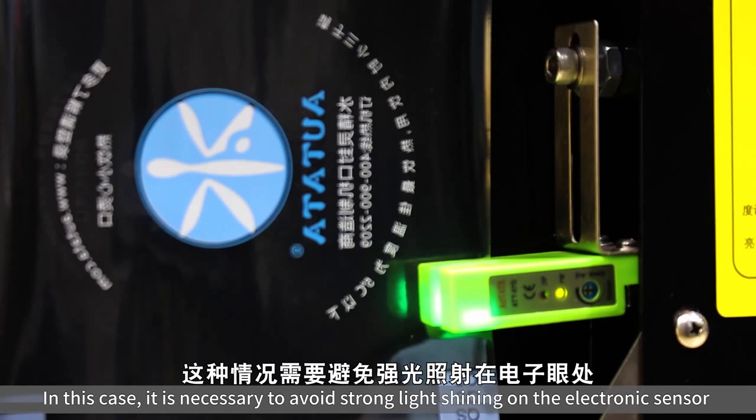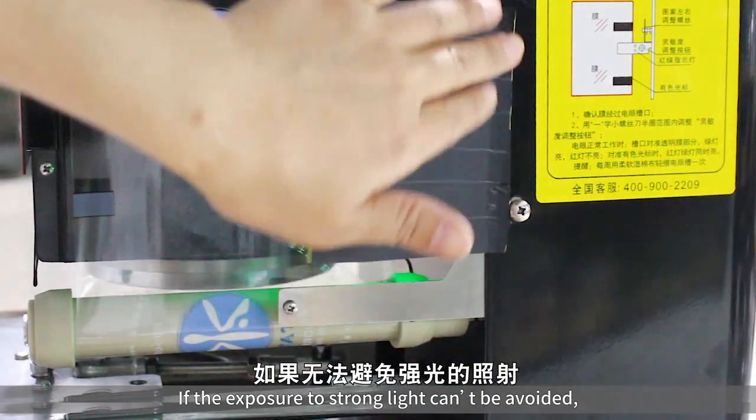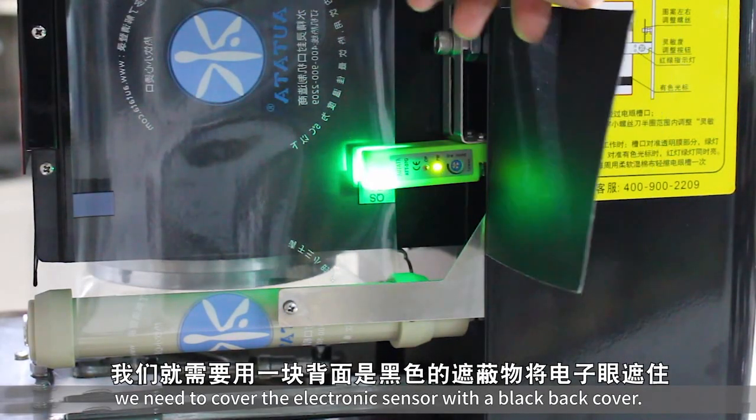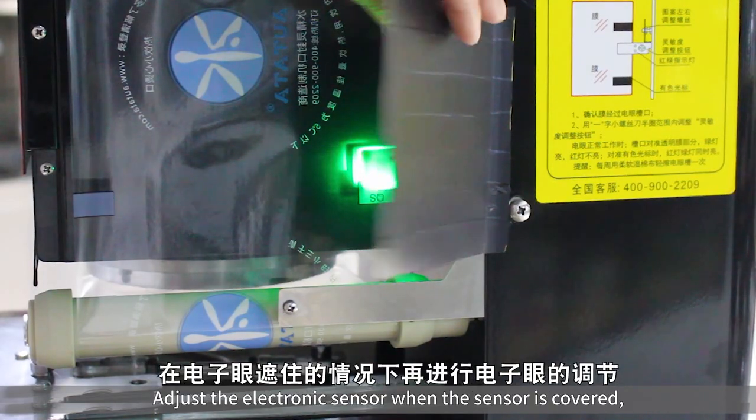In this case, it is necessary to avoid strong light shining on the electronic sensor. If exposure to strong light cannot be avoided, we need to cover the electronic sensor with a black back cover. Adjust the electronic sensor while the sensor is covered.